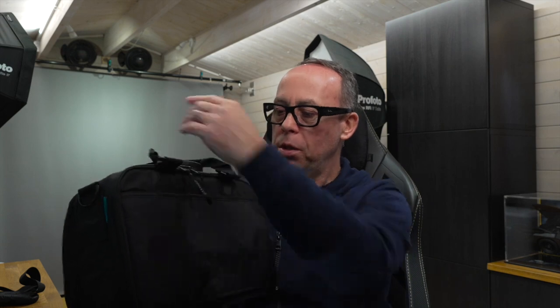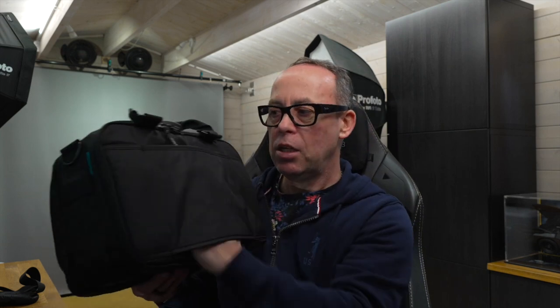Moving to the back. You do have a pass-through here — it's a luggage pass-through. So if you're at the airport and you've got your suitcase, you can slide that onto the top. Or if you're like me and you've got your bigger camera gear in a wheelie suitcase with all your videography stuff, you can slide this on the top.